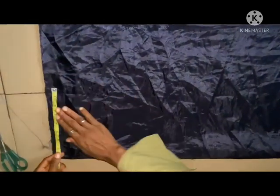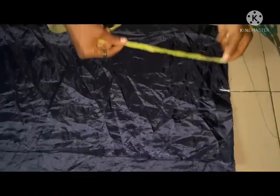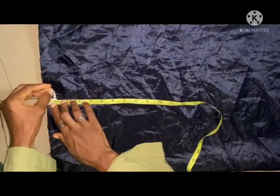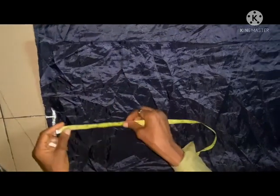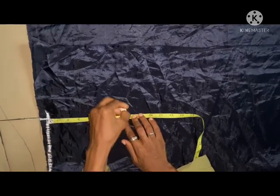Let me start from the shoulder measurement, which is 7.5 inches. I'll be leaving one inch for the shoulder slant. Then from here I'm going to take the armhole measurement of 7.5 inches.